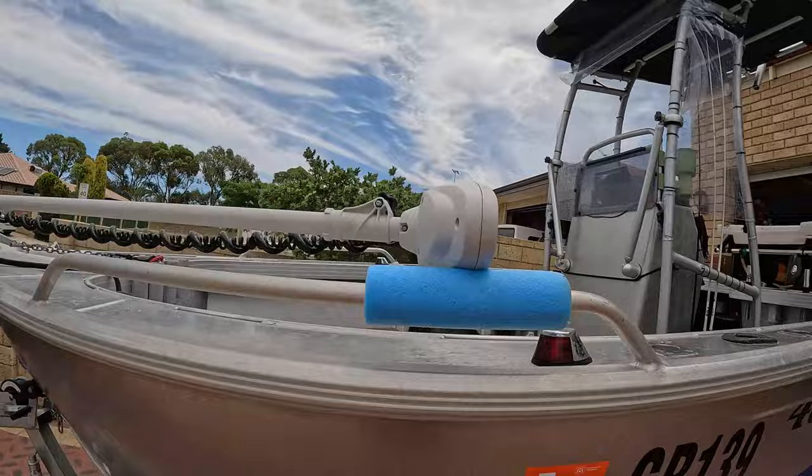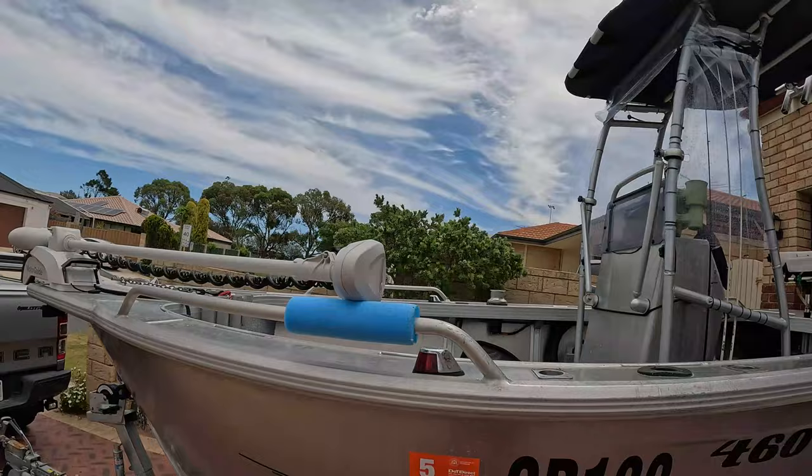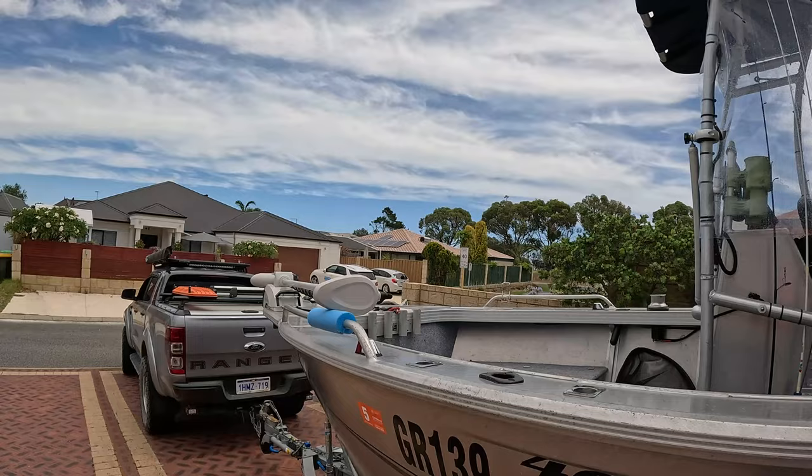I've had some issues with breaking the motor head off — this one's actually cracked in there as well, you can see in here. I've just put a bit of pool noodle there to support it for the time being. I'm not sure what's breaking it, whether it's the wave action just smashing onto that steel, but it's the second cowling or head that I've broken now.